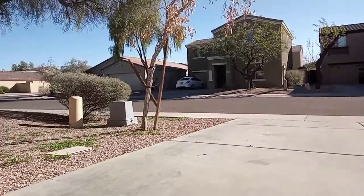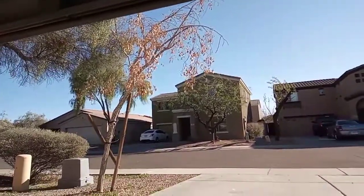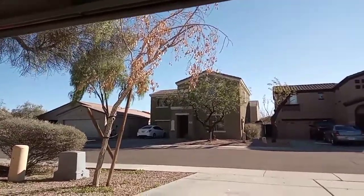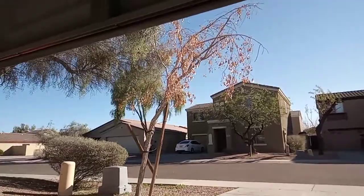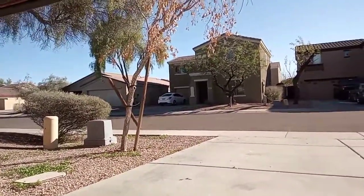Yeah, it's more windy than anything. I'll show you guys right now — it's really windy. As you can see, my tree right here goes dead and then comes back alive like crazy. It's weird — I think they should just cut down this tree because I don't like it. Anyway, this will be the end of the video.